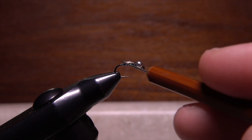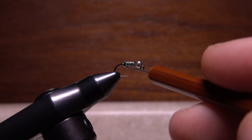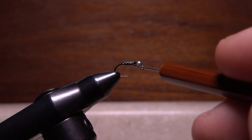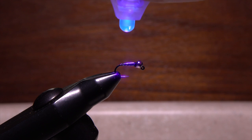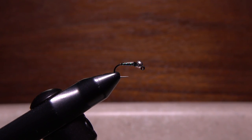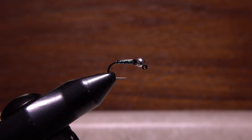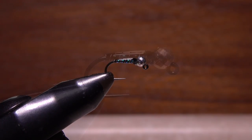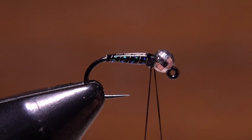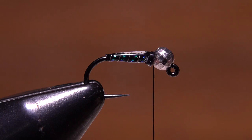Apply a small amount of UV cure material to the body of the fly and use your bodkin to move it around in order to accentuate the tapered shape. When you're satisfied with the look, give the fly a healthy shot of UV light to cure it. In just a few seconds it should be completely hardened and non-tacky to the touch. Reattach your thread behind the bead and after a few wraps snip the excess tag end off close.